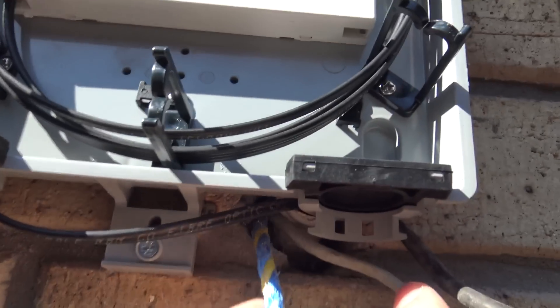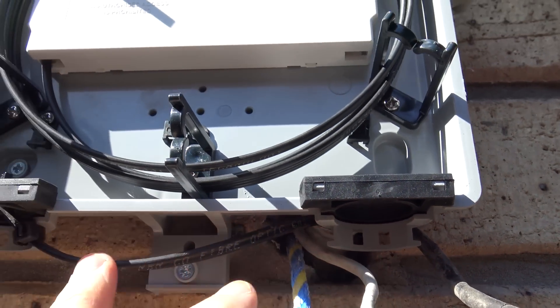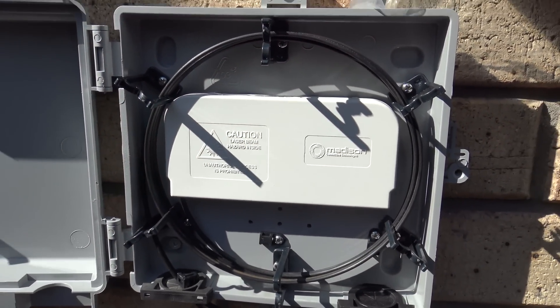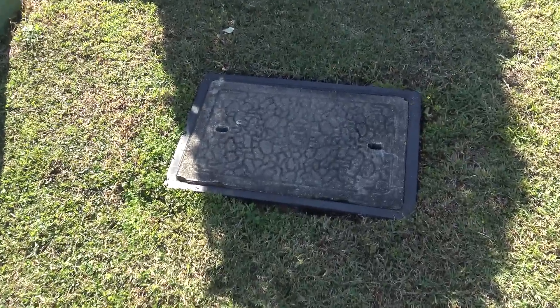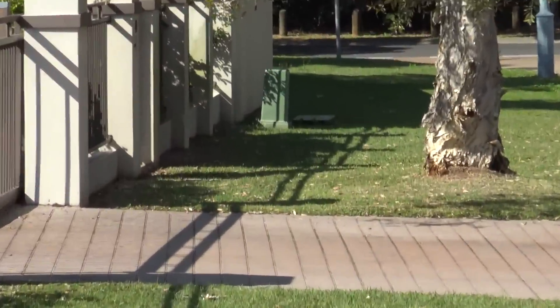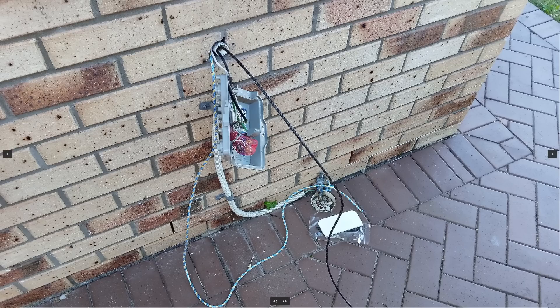Coming out of the existing conduit is now a new piece of fibre from the street, just wrapped up here and terminated behind there for the next bloke when he comes in to put the internal run in. From the wall there they've got the run that goes down to the pit, but it actually terminates to one down the street which has got that multi-port thing on it. The first thing they did was put the snake in the conduit to go out to the street, and they said that was pretty simple - it wasn't broken or anything.